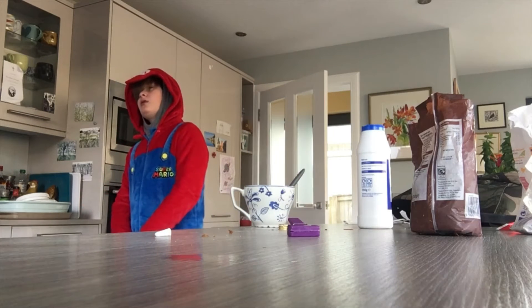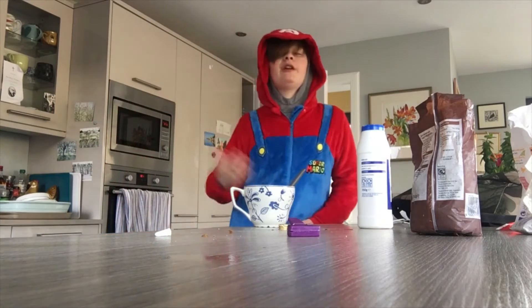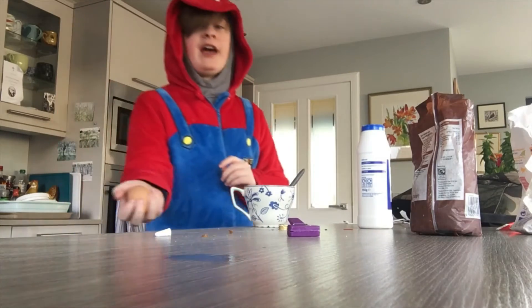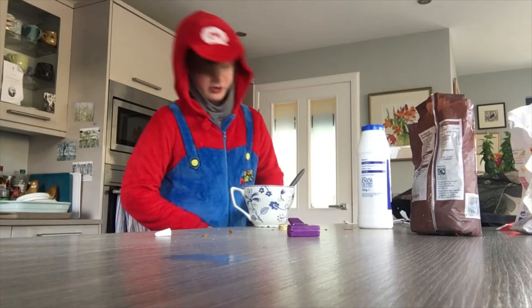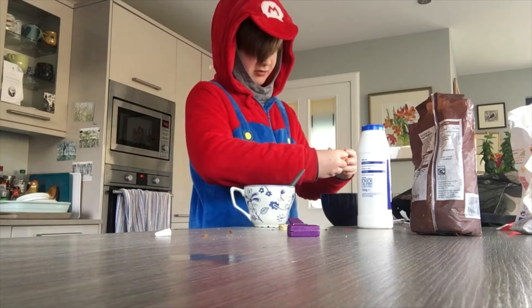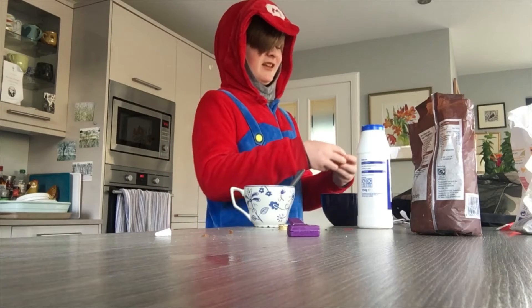Now what do we need? I forgot. Oh yes, this is the difficult part. We need an egg yolk — not any of the egg whites, because otherwise we'll probably die. I'll be back with an egg. Okay, so I'm back with the egg. We've got to crack it and figure out how to separate the white from the yolk. I'm going to get a bowl here. Why can't I crack eggs? I used to be an expert at cracking eggs, but now I just can't.